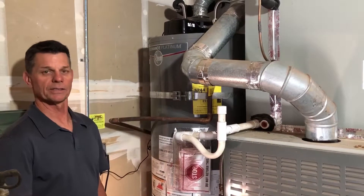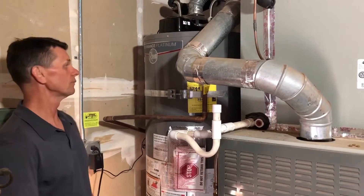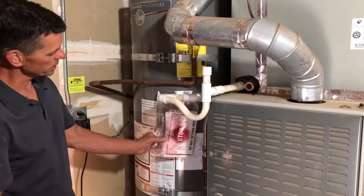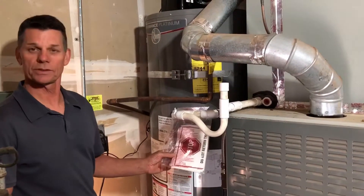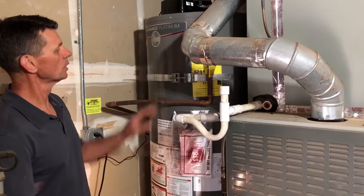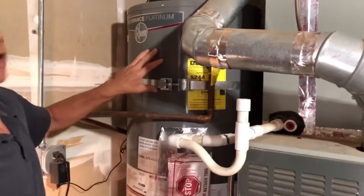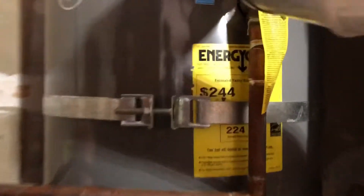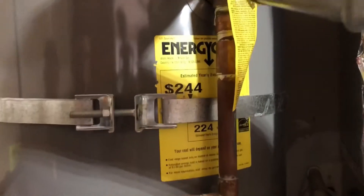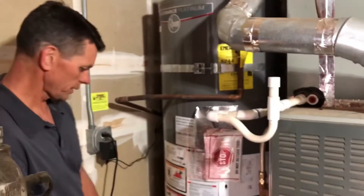I'm Greg Mahoney with Building Code Education and BuildingCodeEd.com and we're going to look at a water heater inspection today. The installation instructions should be available from the manufacturer and that's something we can refer to during inspections. The water heater should be sized appropriately — this is a five-bedroom house with three baths and it has a first-hour rating of 90, which is code compliant. We want to avoid a large house with a really small water heater.